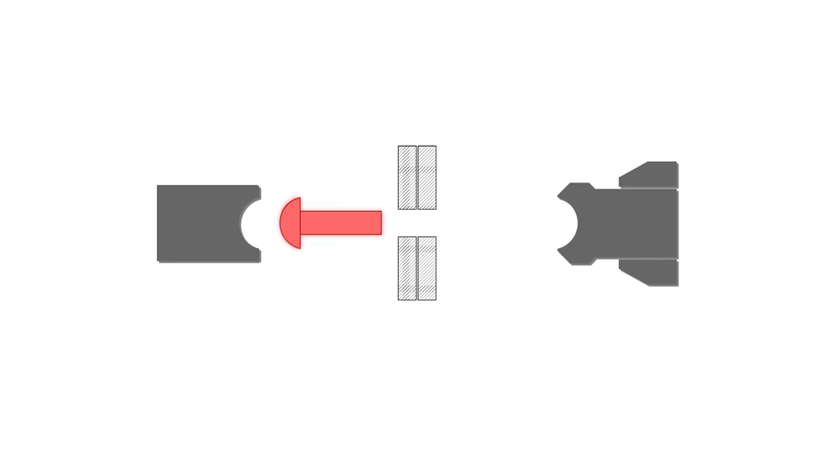In rivets, we have these steel elements joined with a little rivet. We put it in an oven and heat it up, then toss it to the person who needs it. Then we take the other side and use a pneumatic hammer to hammer it down.